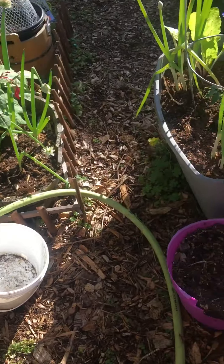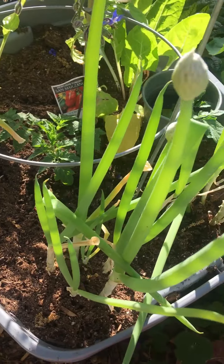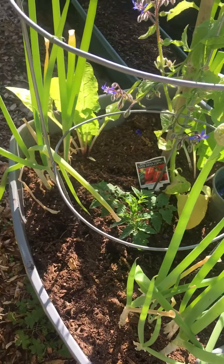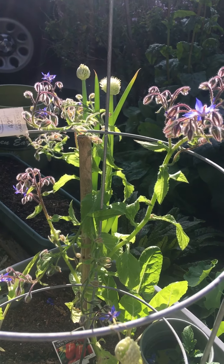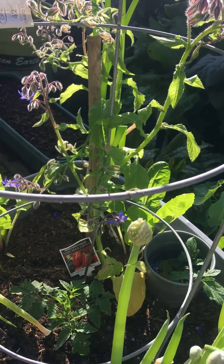Over here I planted another tomato. And I have my scallions, which are going to seed — which is great. I'll collect those seeds. And this is some borage — it's medicinal, but I keep it because the butterflies and bees love it. And that was a volunteer.